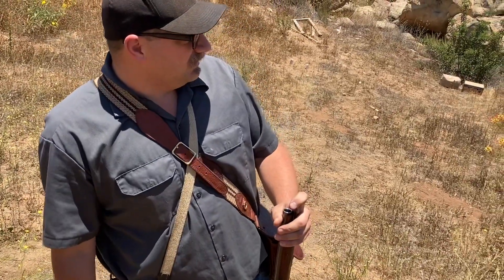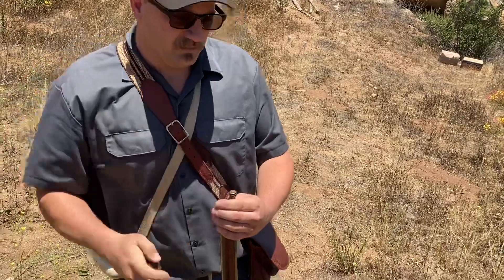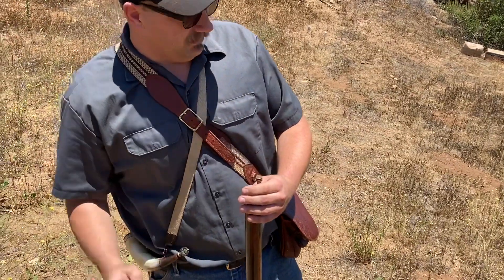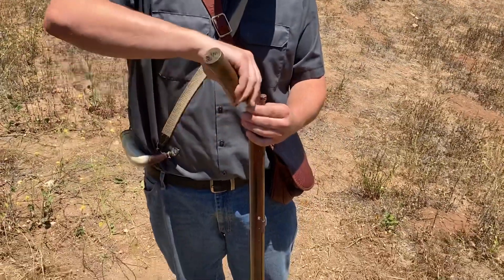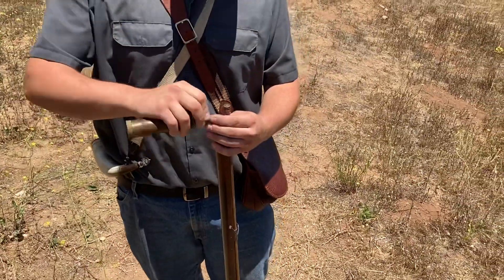We'll give it a try here, see how it does. I forgot my powder measure, so I've got to do it the slow and effective way, but three of these should equal 75 grains.